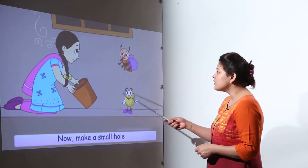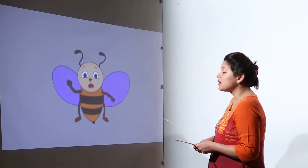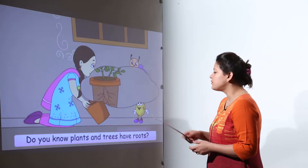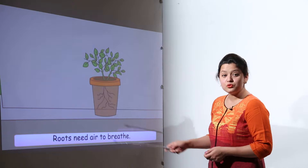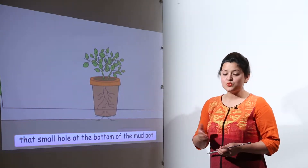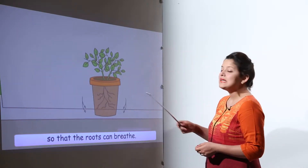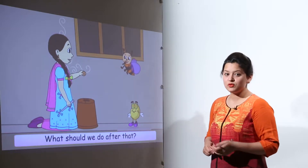Minu has got a nice pot for the activity. The next step is to make a small hole at the bottom of the pot. Why? Because plants have roots and the roots need air, so we need a small hole for air passage.